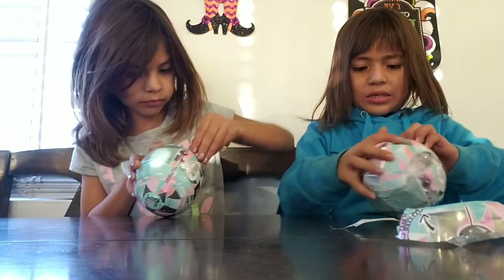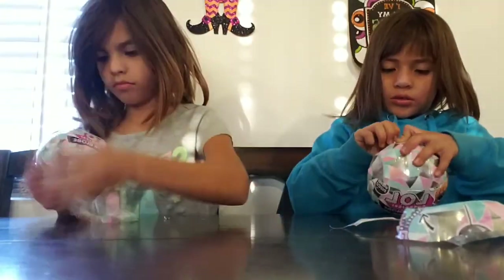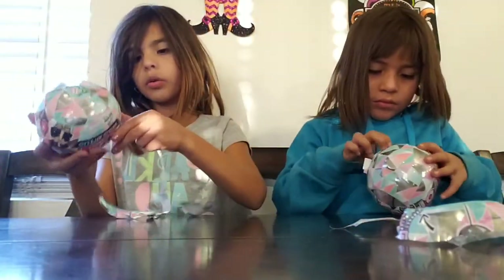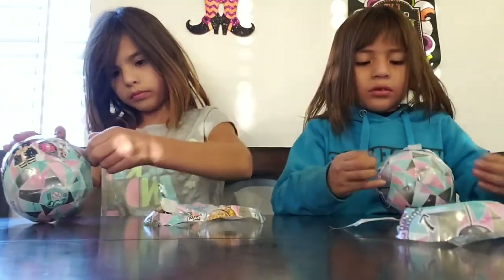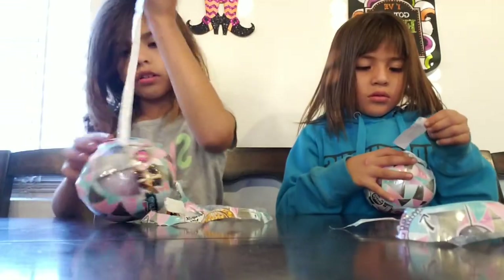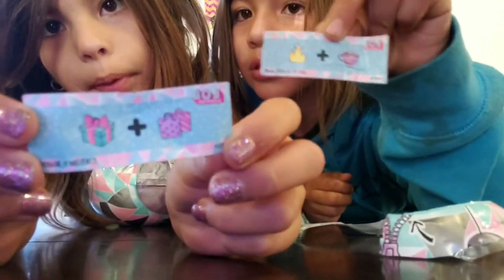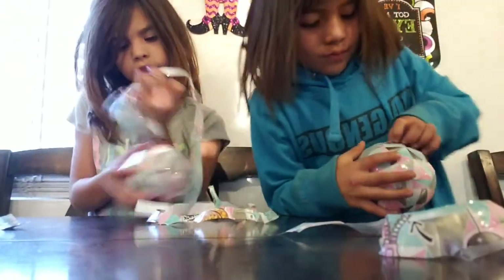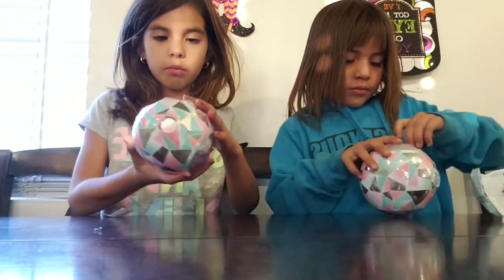Hey! Mommy, can you help me? No, mine. Mom, can you help me? Look at what we got! I got a present and a present. It's a fire and a cocoa. Let's get our opening now. We got done the wrapping. There's another wrapping and here's the bingy. Now let's get more wrapping.